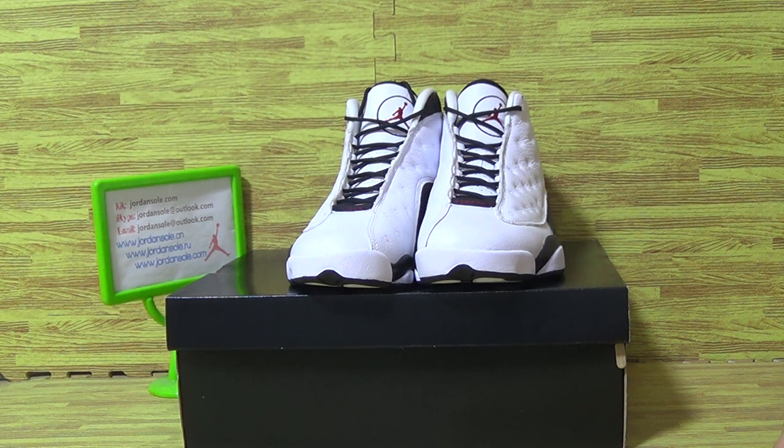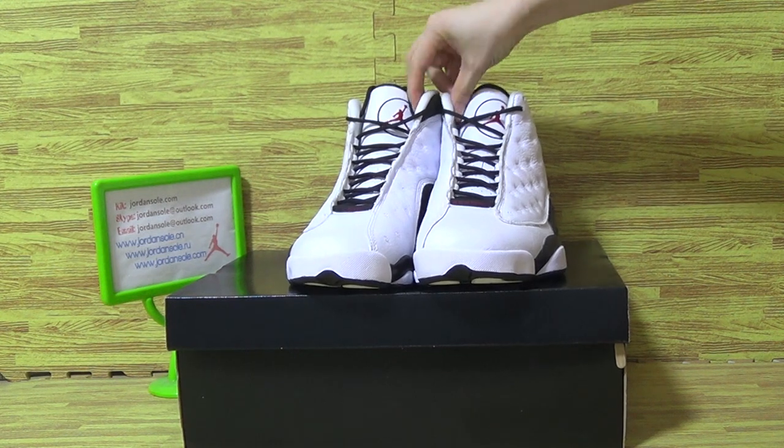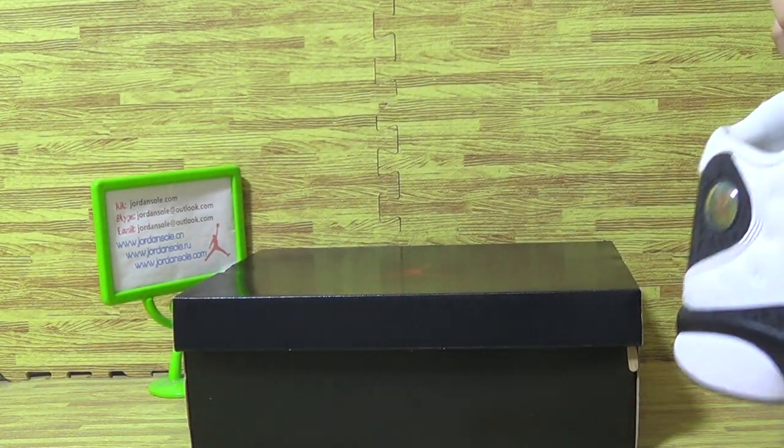Hello, great to see you again my customers. Welcome to our website joinso.com or joinso.io. I would like to show you guys the new sneakers Jordan 13 WSB White.